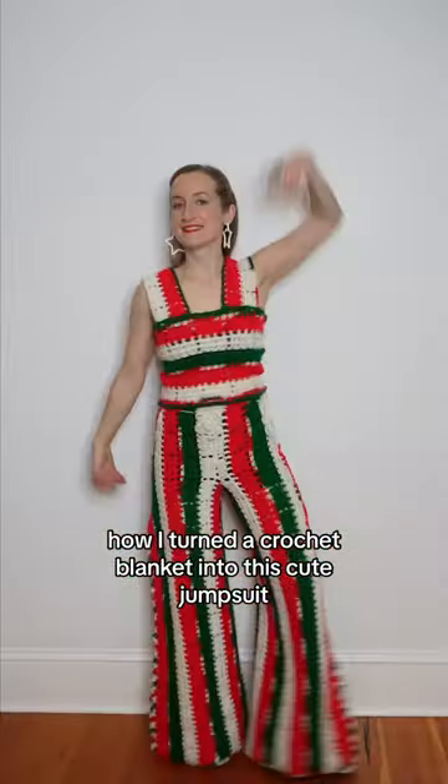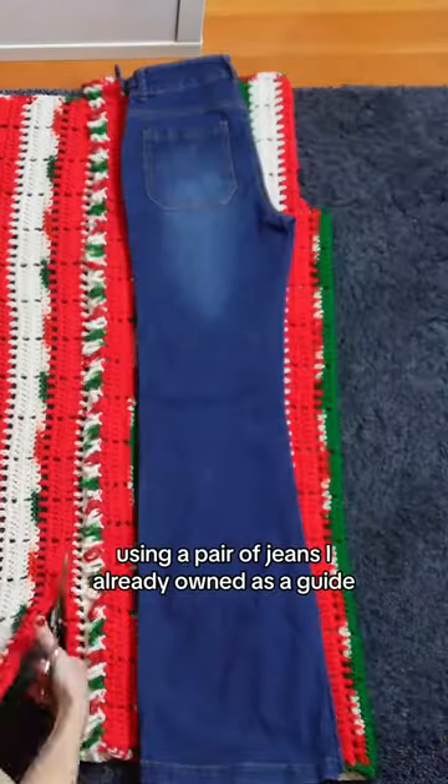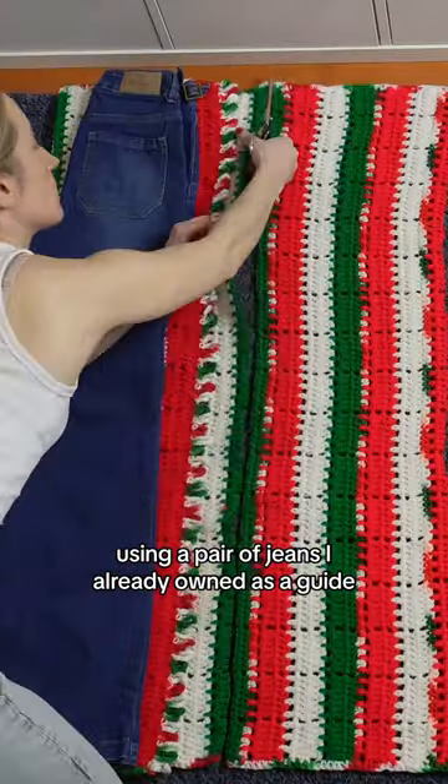How I turned a crochet blanket into this cute jumpsuit. I cut the pant legs out at the fringed edges of the blanket, using a pair of jeans I already owned as a guide.